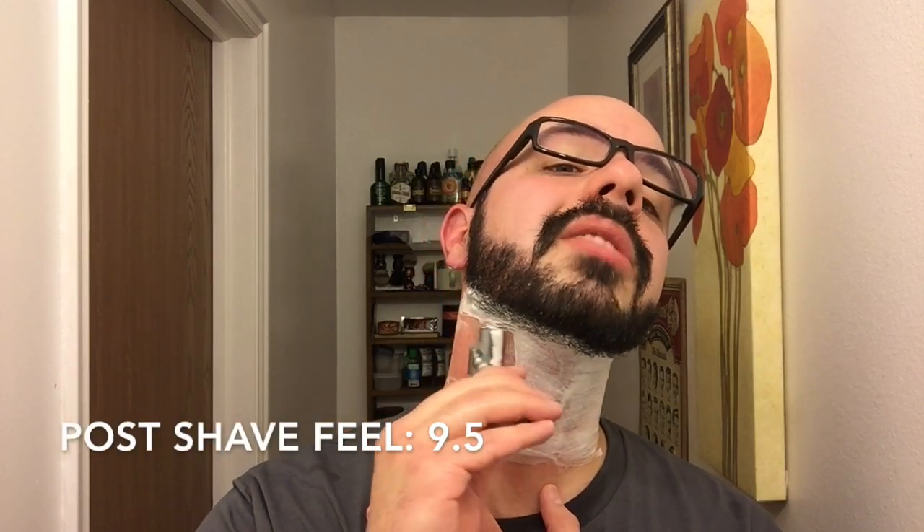The post-shave feel is also very, very good — I gave it a 9.5 as well. Now before you think I'm just saying it because I got the products for free — no. Especially in winter with any shaving soap, I generally have to use an aftershave balm because my skin is so dry. But with this, I think the first time I used the shave soap I did use the aftershave balm, but since then — nope, haven't needed it. And that to me indicates a great post-shave feel.